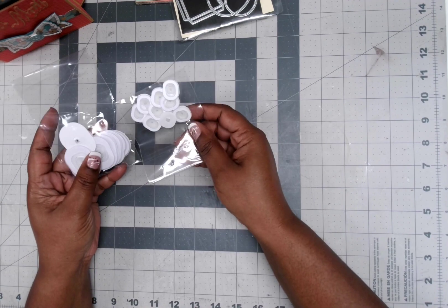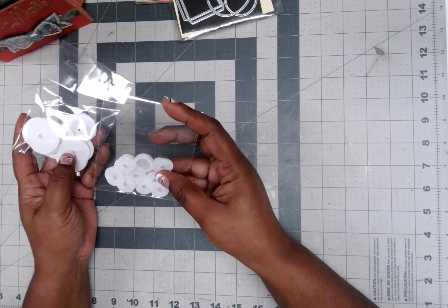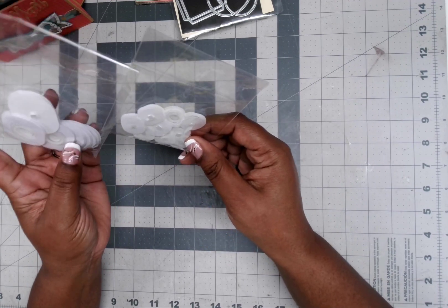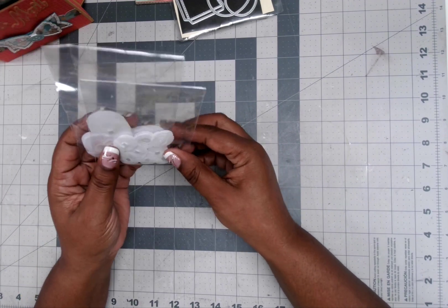Of course you always got to have your little wobbles. Y'all know these wobbles right here — I have these larger ones and then I have these smaller ones, and I did get these from Hobby Lobby. I know they were on clearance when I got them, when I did pick these up, and this was a couple of weeks ago though. So I did use those.